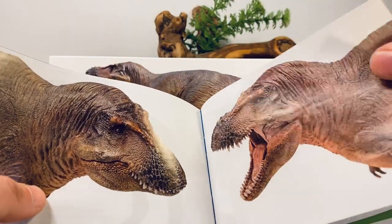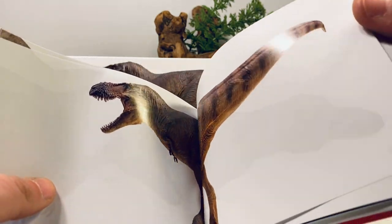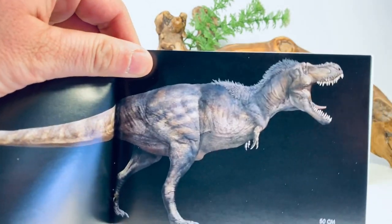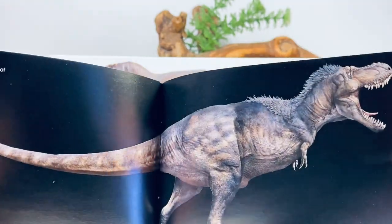Some more pictures of the model. It is a really nice model — it's a nice hefty, chunky model. Here's some reconstructed artwork. PNSO likes to reconstruct the Tyrannosaurus with a ton of feathers, but their figures unfortunately never ever reflect that.